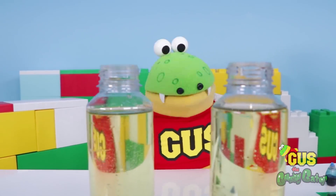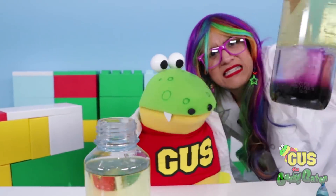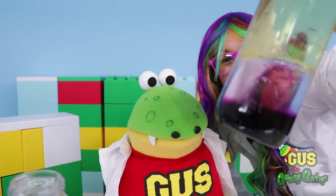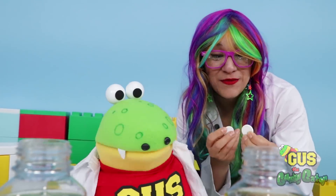Are you sure this color is pink? It looks kind of like purple! Let me see, Gus. Yeah, you're right! That's definitely not pink - it's purple! Oops! Now it's time to create our reaction!